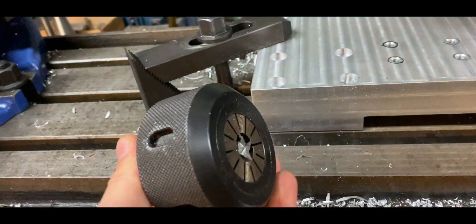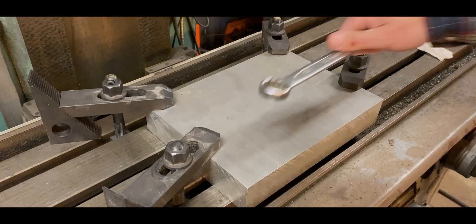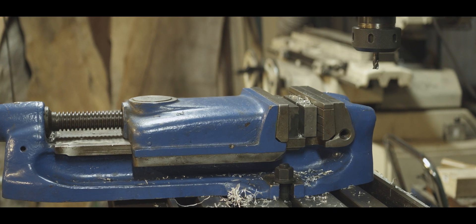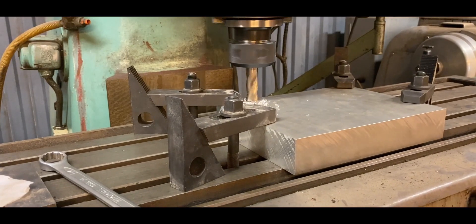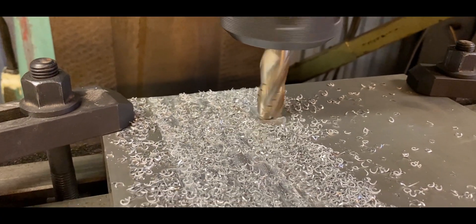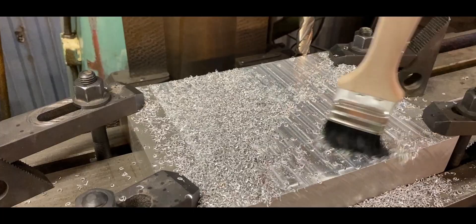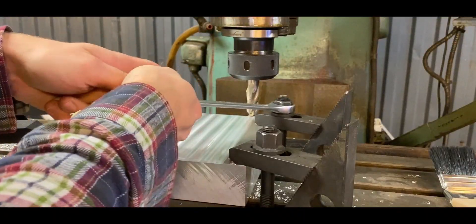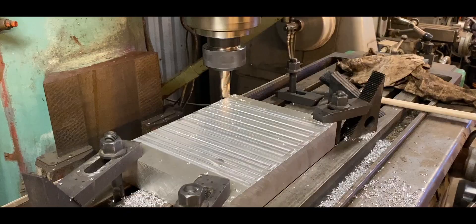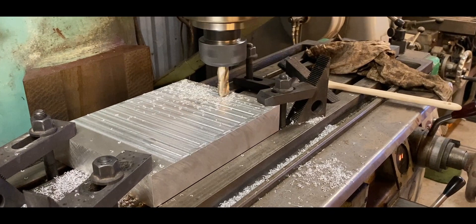I could have just ordered more collets but as always I was in a hurry to get this done. The second problem was that this block of aluminum was too wide to fit within the jaws of my vise, so I had to clamp it down to the table, which meant I couldn't access the entire surface while face-milling and had to remove and reinstall one clamp at a time. The problem with that is if your stock isn't flat to begin with, the clamps will likely bend it flat, and once you release the pressure the newly faced part could spring back and no longer be flat.